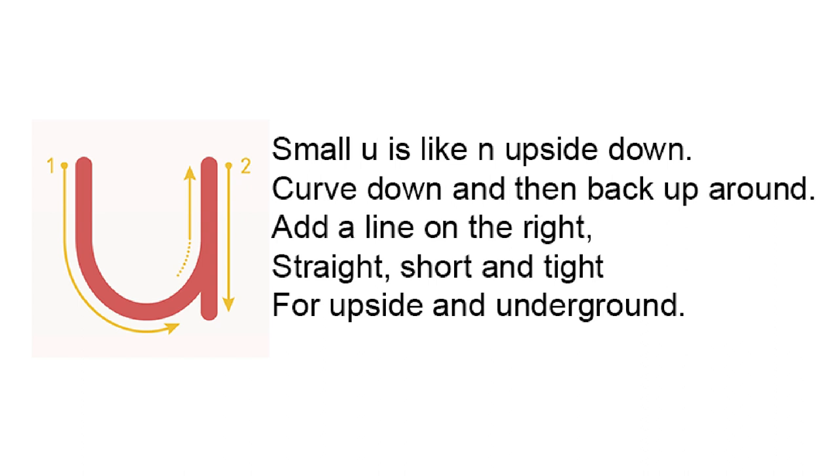Small U is like N upside down. Curve down and then back up around. Add a line on the right, straight, short, and tight for upside and underground.